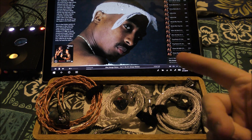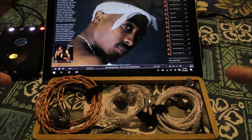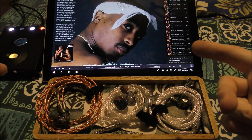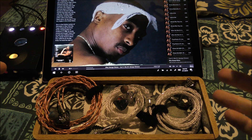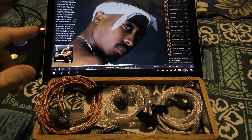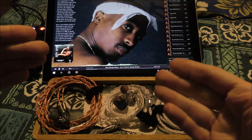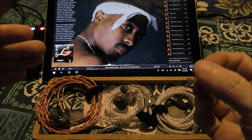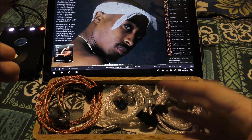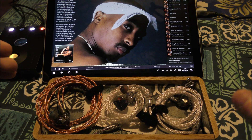Tupac and Dre never got along partly because of this, and he didn't get along with Snoop either. That famous line 'my mind on my money, my money on my mind' by Snoop Dogg was actually something off of Tupac's album that he ditched because he felt like he was being bitten. The history of music is almost as interesting as listening to it. Listening to something like Tupac — it's got bass but also a lot of stuff going on in the background, mixed by DJ Quik and Johnny J.